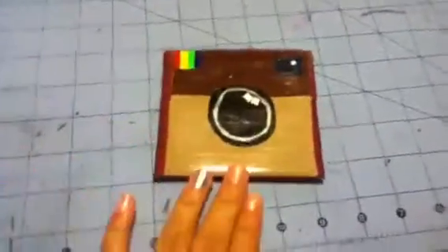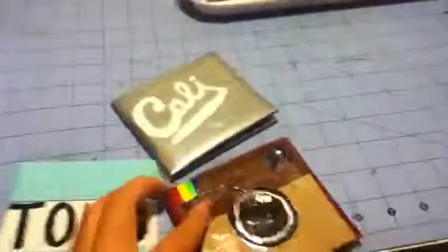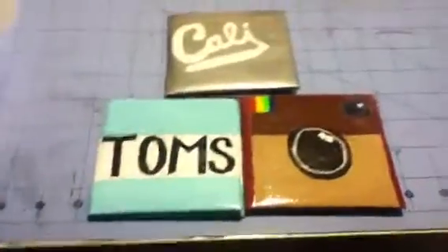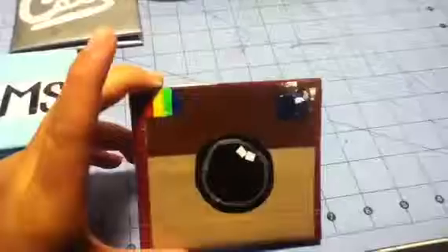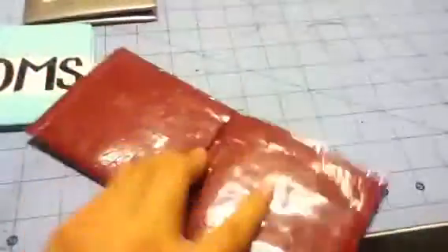This is the last wallet of the day. If you haven't checked out my other videos, I made one of my Cali wallet and Tom's wallet, so these are the three new wallets I have. This wallet has an Instagram logo but doesn't say 'Insta' right here. Inside is all maroon, two hidden ID slots, and four card pockets.